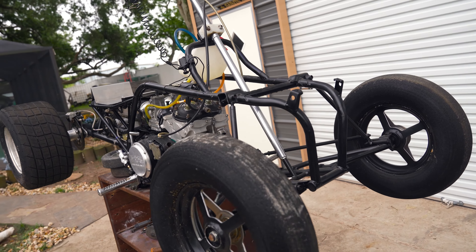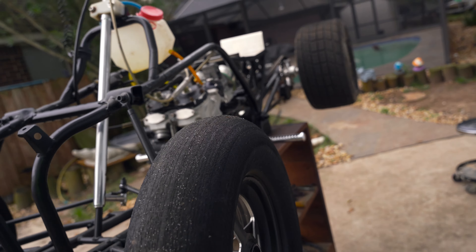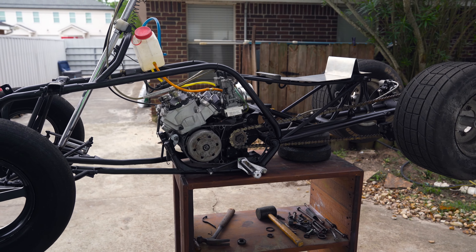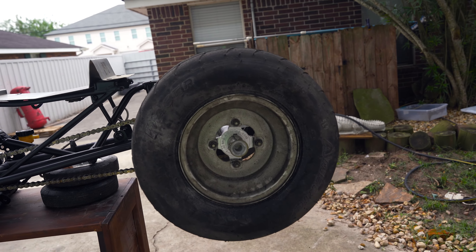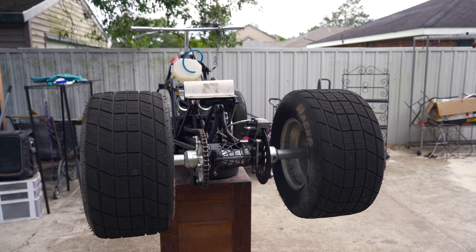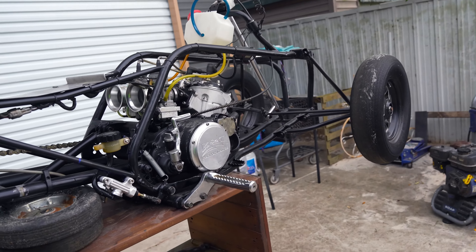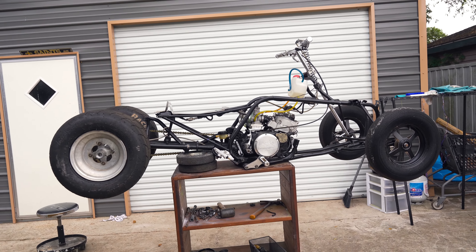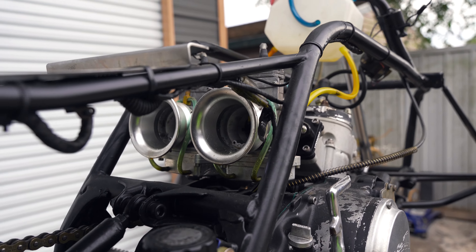We haven't really done much with it yet. Right now it's set up for the sand. We might be going to Arizona with it and then have a video of us riding the sand — it'll be our first time. After that it'll be on the concrete. We just threw these tires on so we can roll it around. I might ride it in the street today. It's got a JJ and A axle. But it should be fast — by the way these carburetors look, I mean, those things are ridiculous.